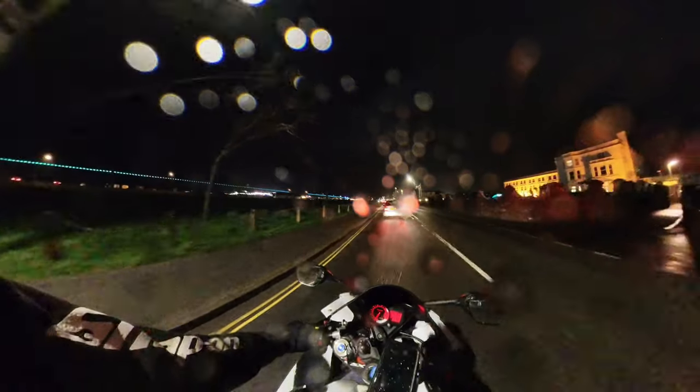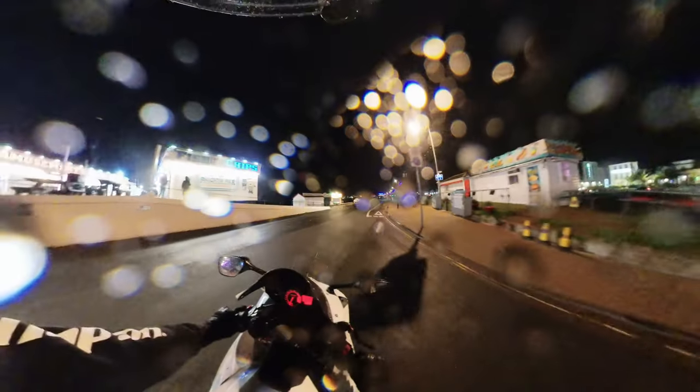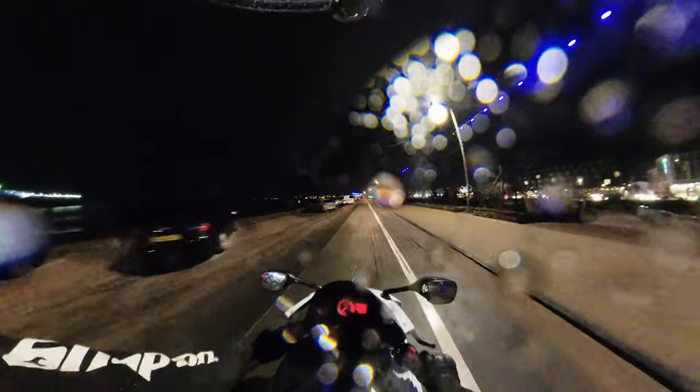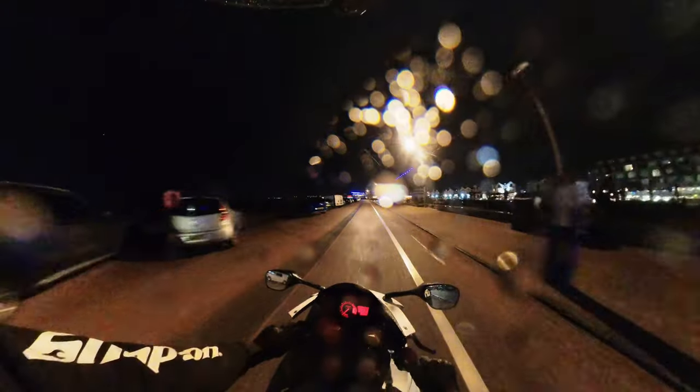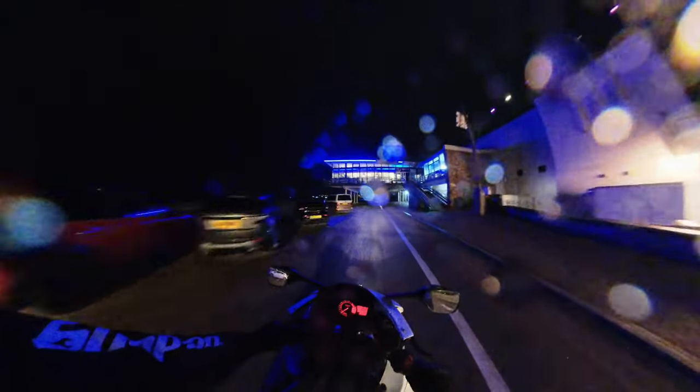I'm just going to ride through a little spot I know where some bikes have been chilling at recently. I can't really see out of my visor because it is so wet. It's the spot for the bike nights — no bikes tonight though. There's normally a massive group of kids and 125 riders under there on a Friday night.